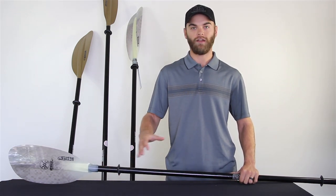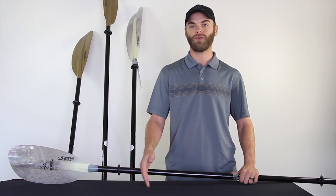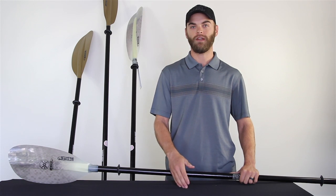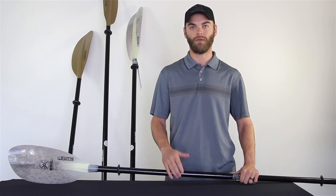Basically what Werner did is they took their offering from 230, 240, and 220 centimeter paddles and they added a 250 and 260 centimeter length to accommodate the larger, wider boats that are on the market nowadays.